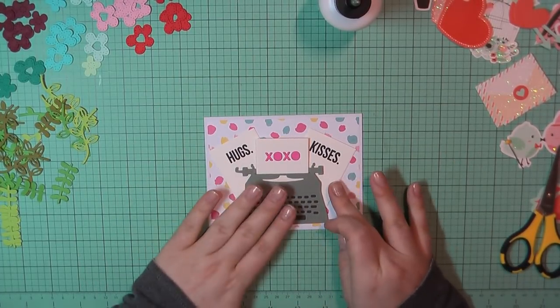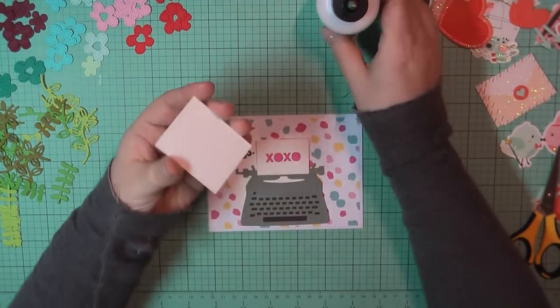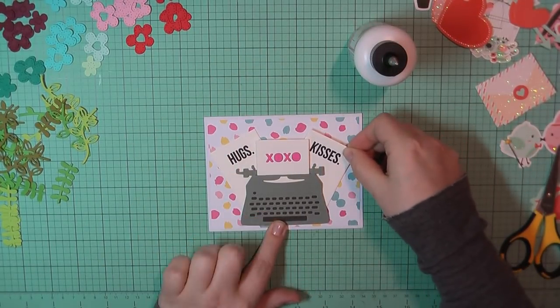Now I'll go ahead and place everything down on my card front. I'm going to use my art glitter glue to place down those two back papers, and then I'll again pop up my typewriter using some pop dots.